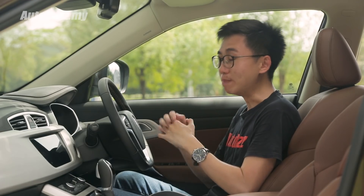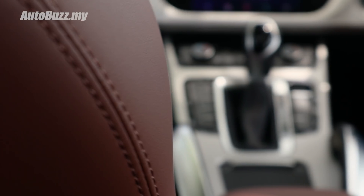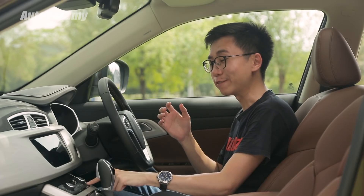Stepping inside the X70 and you will be immediately blown away by the cabin design and quality. Everything is in a different league compared to Proton models of old — everything is well put together and has a very satisfying tactile feel to it.